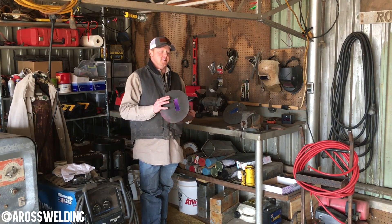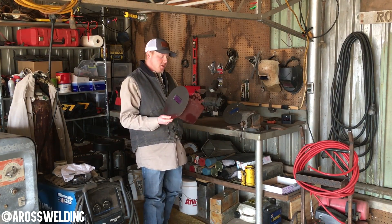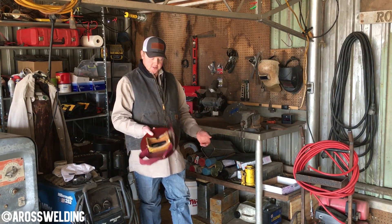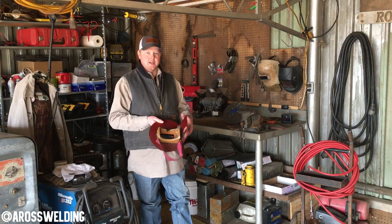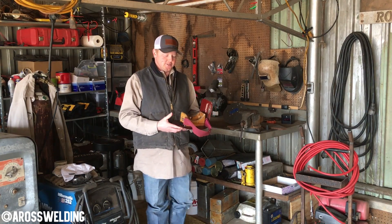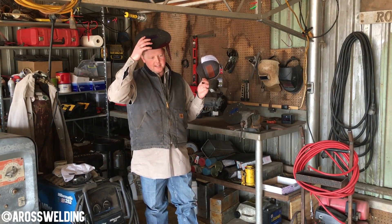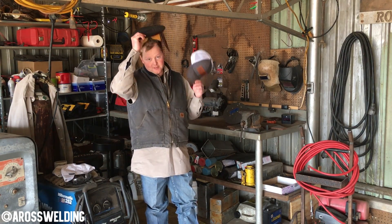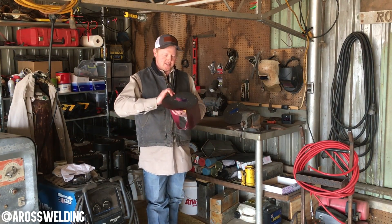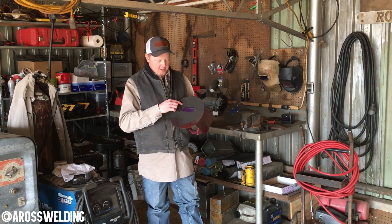I'm currently trying that Empire South hood and I'll do a more in-depth review of it once I use it more — that'll be in another video. As for the Steve Fenton, I've used it for about three years and it's still going strong. The main reason I like it is because it's lightweight. Comfortability is the key to welding, and when this thing's got to be on top of your head all day, the lightweight is a huge deal.